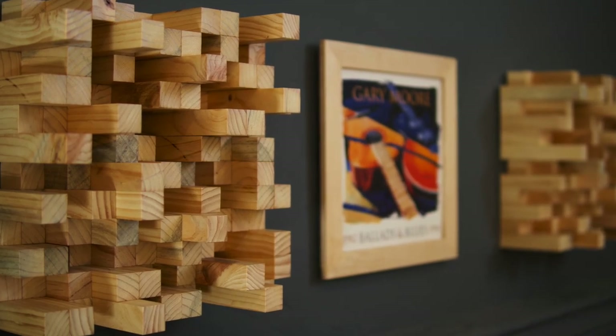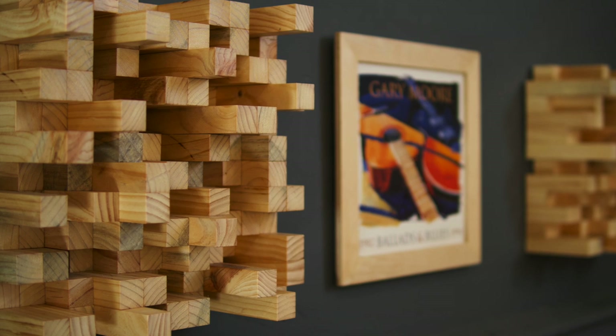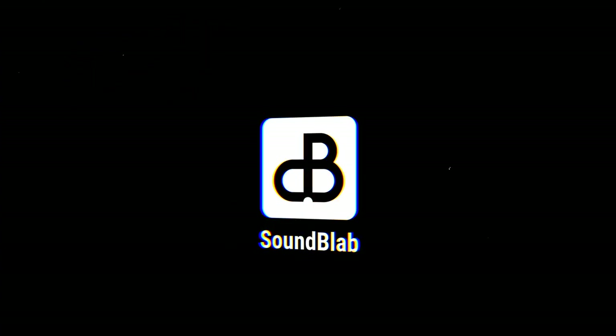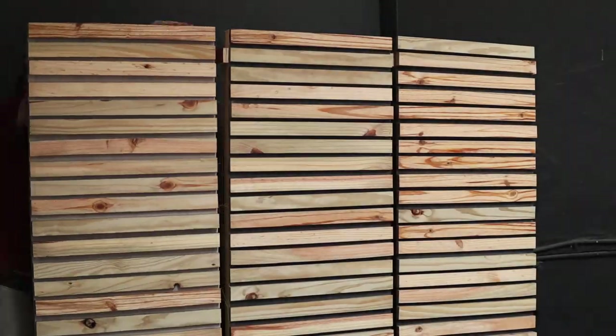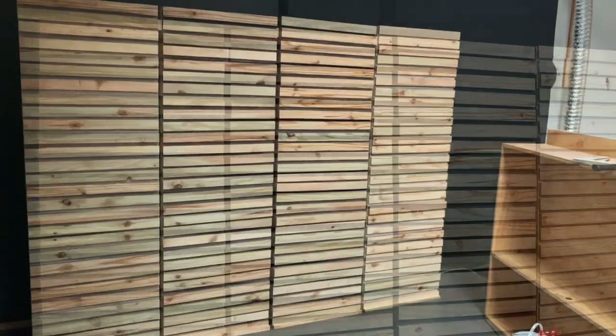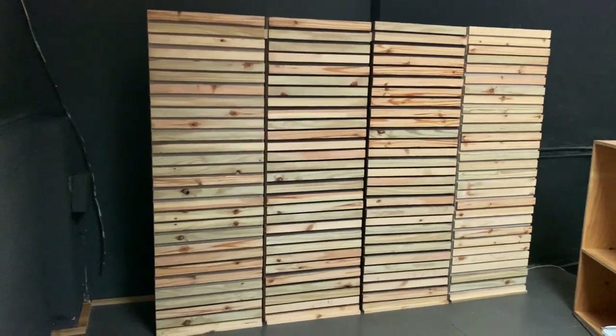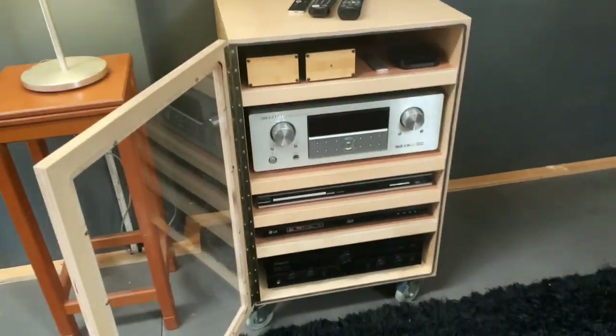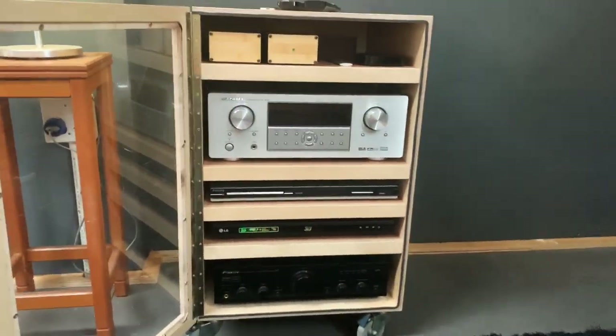Today we are building skyline diffusers and picture frames to hold and display vinyl record covers. This video is part 3 of the listening room build. In previous episodes of the series I built these acoustic screens as a backdrop for my LED TV and light speakers, and designed and built this enclosed hi-fi equipment rack.